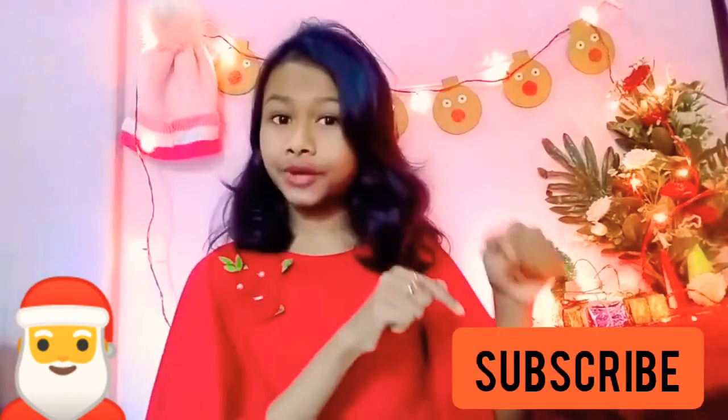Hey guys, this is Sushri and welcome to my YouTube channel. I'm back with another video — it's a Christmas decoration video. All the DIYs are totally last-minute DIYs. Before you start the video, make sure to subscribe to my channel and turn on the bell icon to get notifications of my videos.